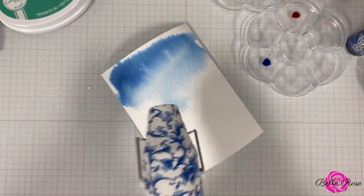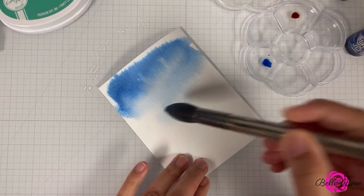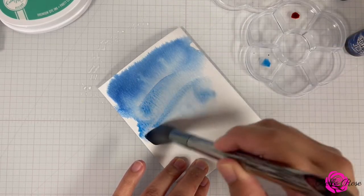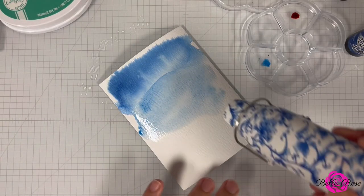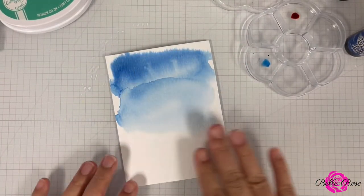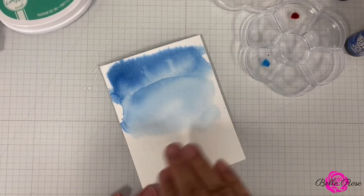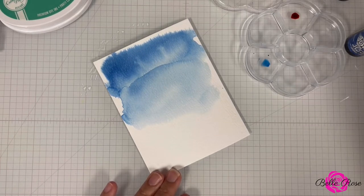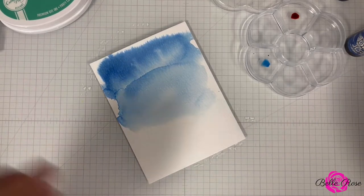I'm just going to let it dry just a little bit. And then I'm going to come back in with some more Prize Ribbon and apply some more color. I'm going to apply some heat. Keep in mind, as I'm applying the heat, I'm not applying it to the rest of my cardstock — only to the areas where I have applied the watercolor. If you need to, you can always go back and add some more water to your cardstock.